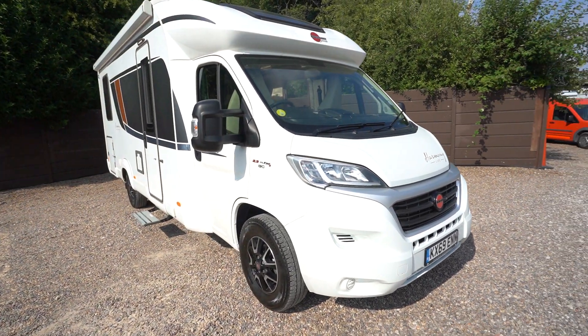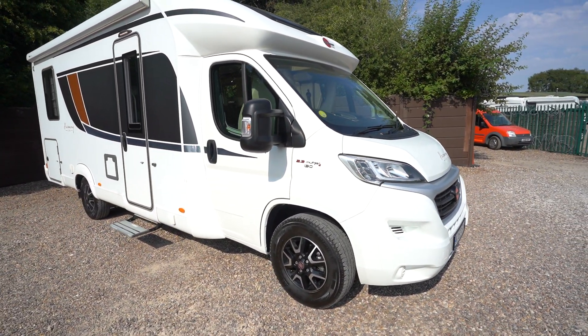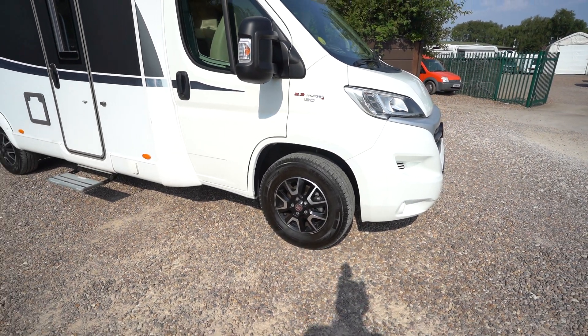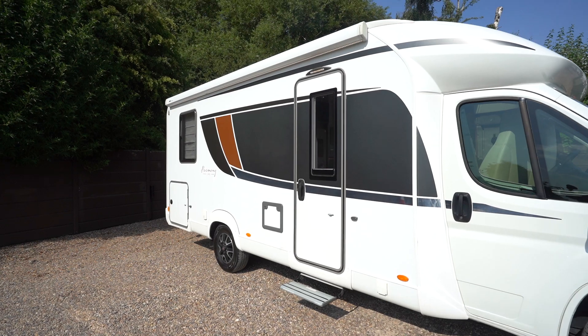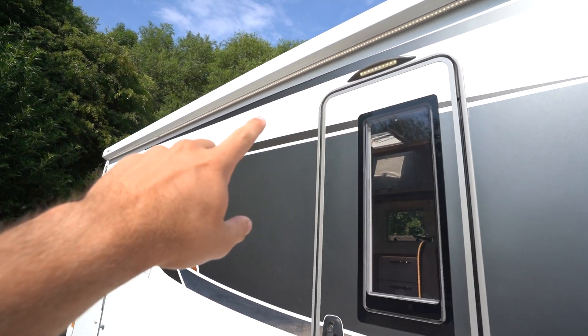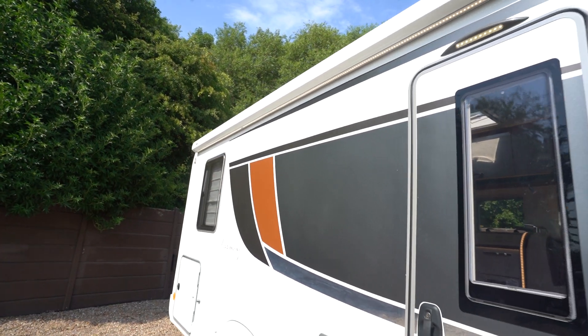It's on the 2.3 Fiat chassis with 130 brake horsepower. You've got the diamond cut alloy wheels. On the habitation side here we've got a lovely wind-out awning and an LED awning light that runs all the way across underneath.